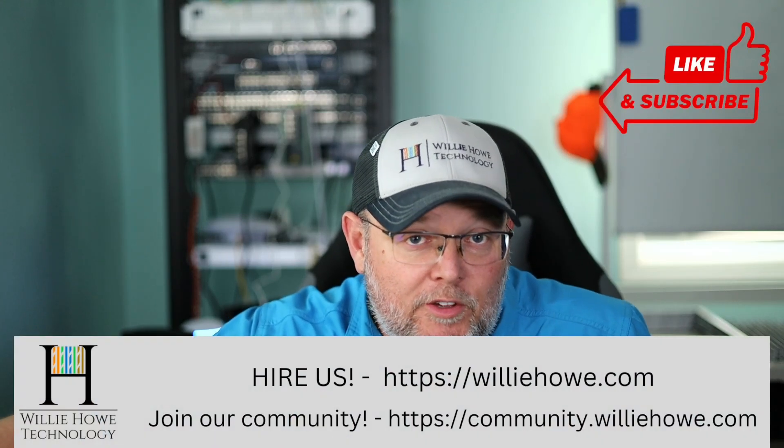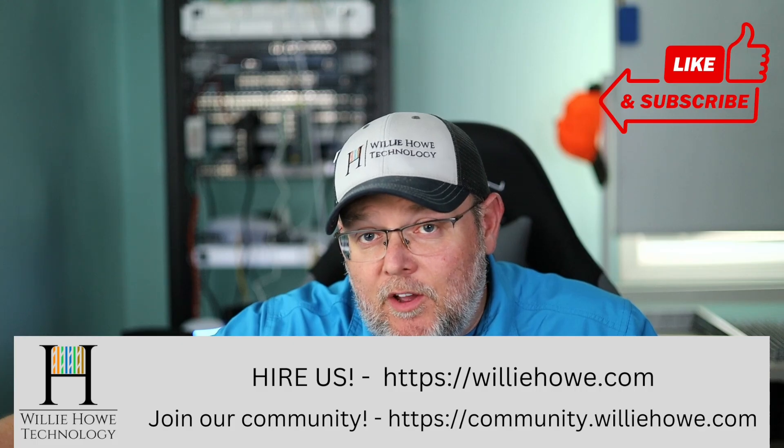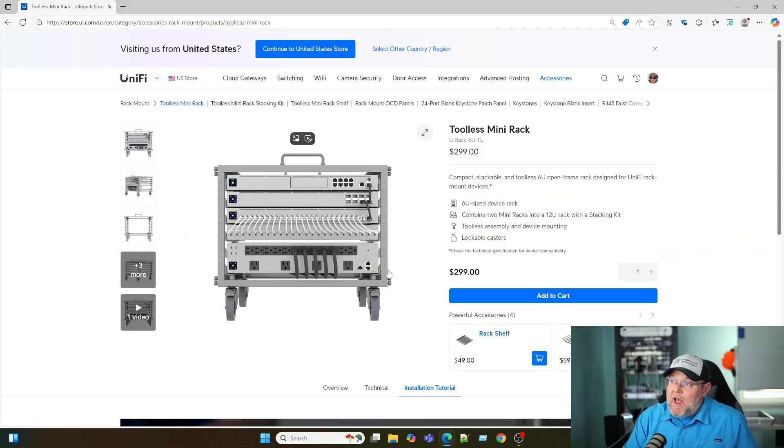Hi, I'm Willie. Welcome to my channel. Thank you for being here — I appreciate each and every one of you. What we're going to do in this video is assemble my Ubiquiti 6U Mini Rack. I want to thank Ubiquiti for sending that out. Let's hop over here and take a look at the rack.